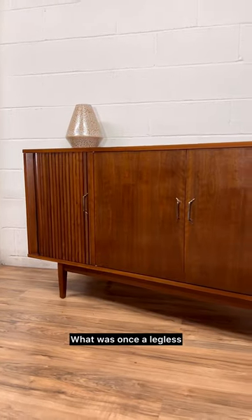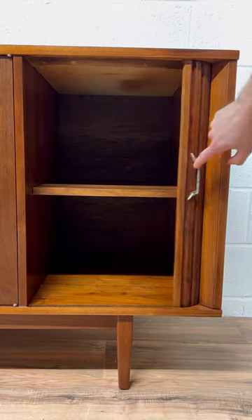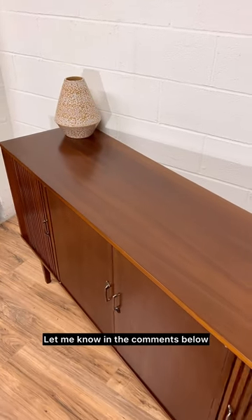And here's the final result. What was once a legless and non-functional stereo cabinet has now been converted into a stylish and functional credenza. Do you like the new look? Let me know in the comments below. Thanks for watching!